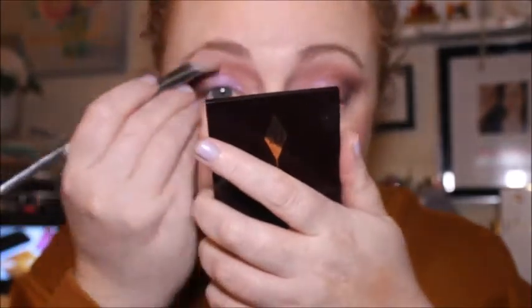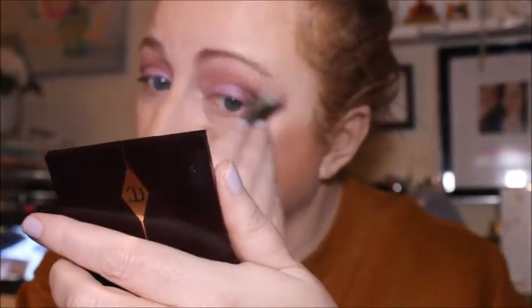Now I'm going back in with that cream Boss shade just for the brow bone. The only inner corner highlight we can use is this one - I used that yesterday as well, and no doubt I'll be using it tomorrow. So I'm going back in with the Primark duo brush to pop some on.